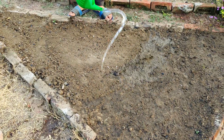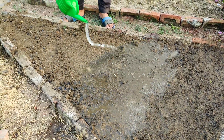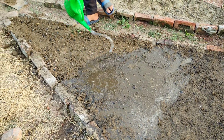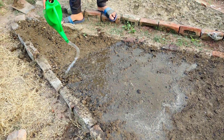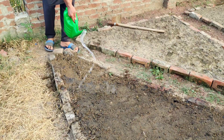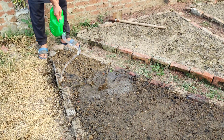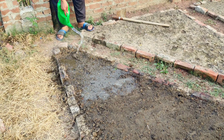By the end of the seven days, you'll have created a soil that is rich in life. The activated charcoal will continue to hold a great number of beneficial soil microorganisms for years to come, helping your garden stay healthy and productive. Your soil will be filled with the life and nutrients your plants need to grow strong and thrive season after season.